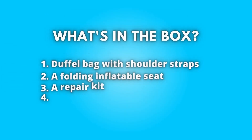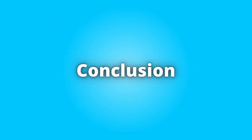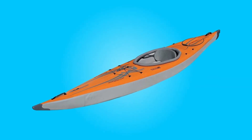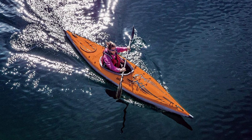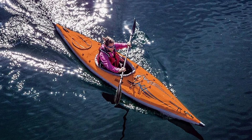What's in the box? A duffel bag with shoulder straps, a folding inflatable seat, a repair kit, and an owner's manual. The Air Fusion EVO can be carried easily by rolling it up and fitting it in the trunk of your car or strapping it to the roof rack of your vehicle.